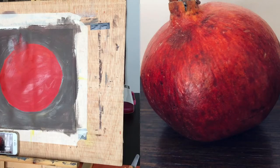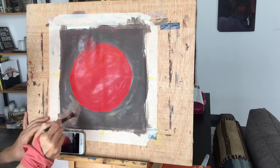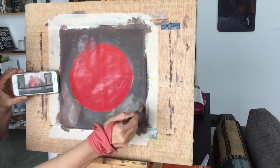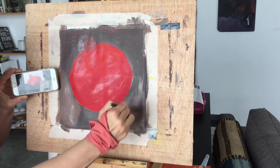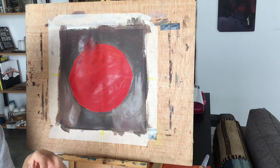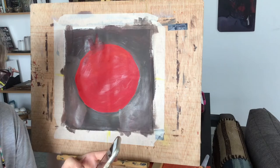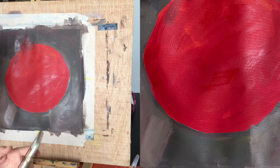If you check the bottom part of the image, you'll see there is a shadow. With this color I've just mixed, I want to start establishing that shadow very roughly — marking it out in a negative form just to create an idea of a shadow under the fruit. It doesn't have to be beautiful. Afterwards, with a bit of water, you can diffuse that color upwards. Diffuse means to make the borders of the color a little bit softer so it's not such a harsh line. These are the first layers of paint, so they don't have to look perfect.